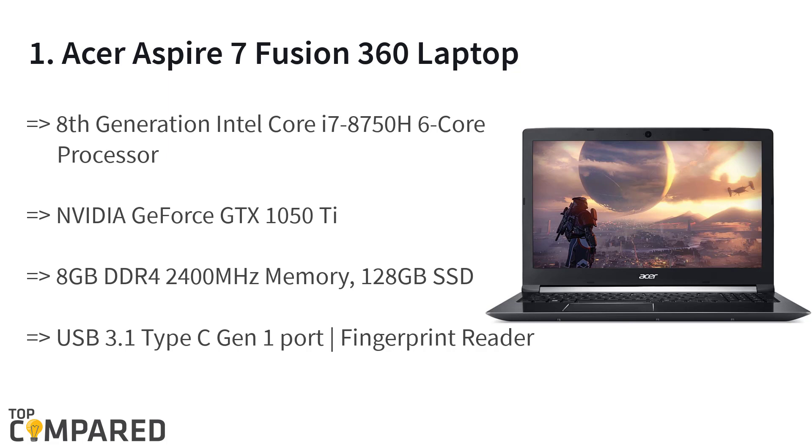The top product is the Acer Aspire 7 casual gaming laptop. It features NVIDIA GeForce GTX 1050 Ti with 4 gigabytes of dedicated GDDR5 VRAM, a 15.6-inch widescreen LED backlit IPS display, DDR4 8 gigabytes 2400 MHz memory, 128 gigabytes SSD, a 1 terabyte 5400 RPM SATA hard drive, and a fingerprint reader.